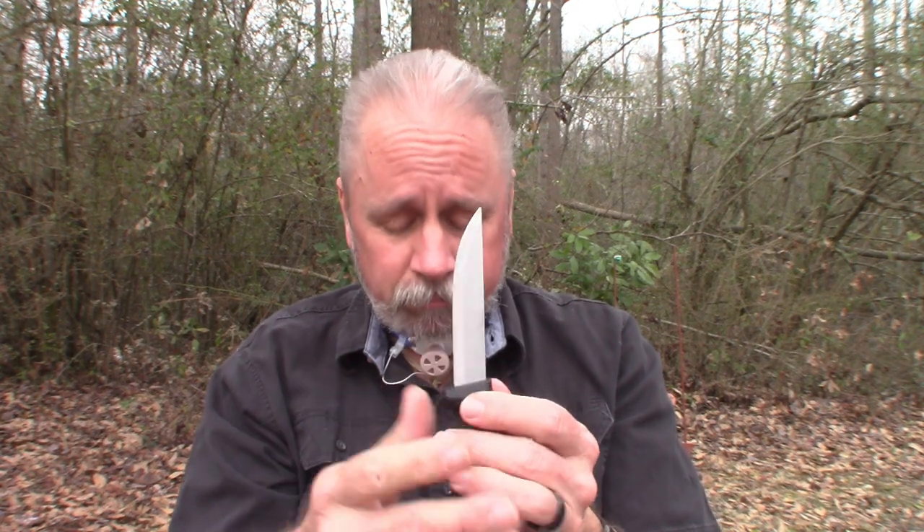The blade thickness is about the same — about two millimeters. It appears to be very sharp. I didn't do anything to it; this is the way I bought it.